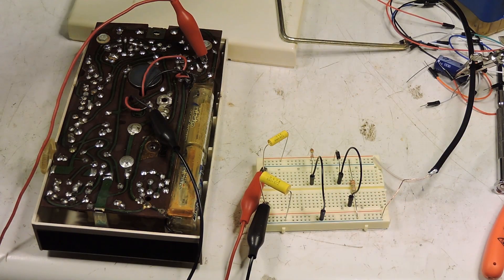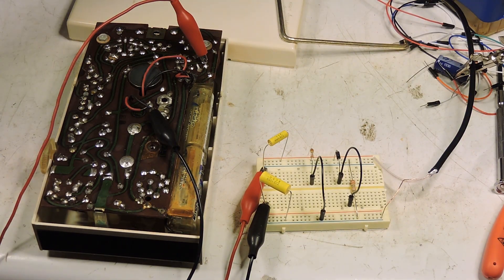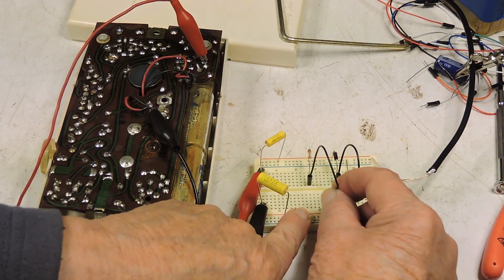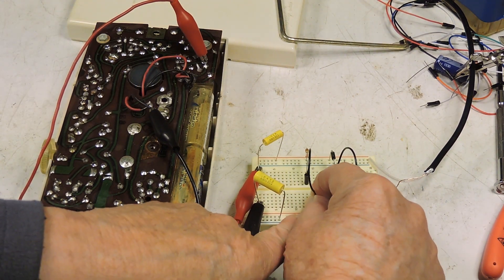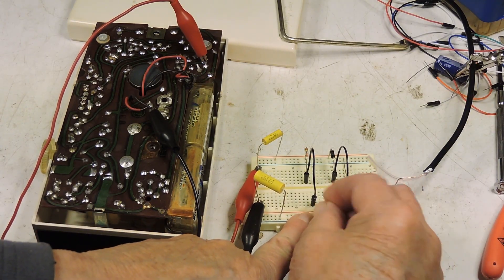This is the 1N34A germanium, and it works very well. Don't hear anything at all with the other one — and again, that one doesn't work.